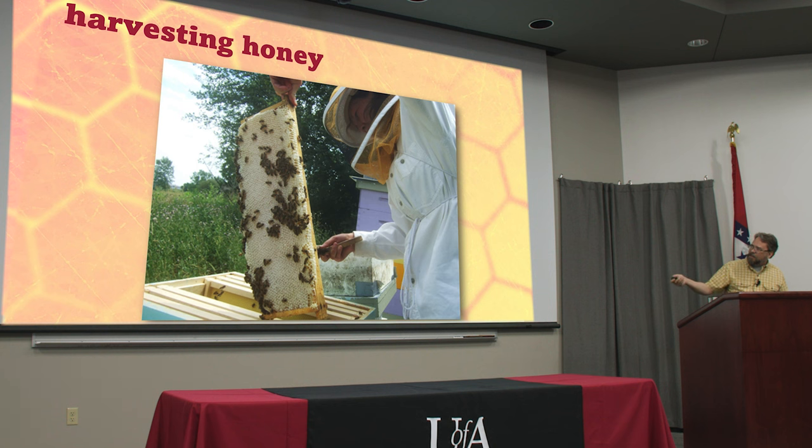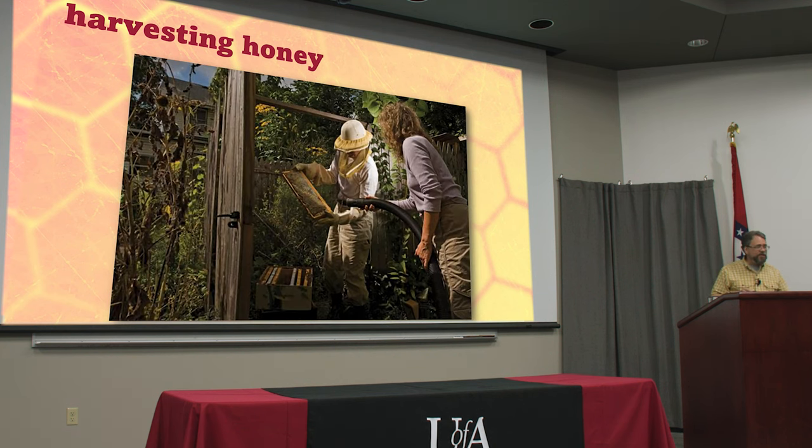If you've just got a couple of hives then you can do that. You can also use a shop vac set to go backwards so it's blowing — you can blow all the bees off one comb at a time. Of course, doing it with a brush or blowing it like that is not gonna be very easy if you've got dozens and dozens of hives.